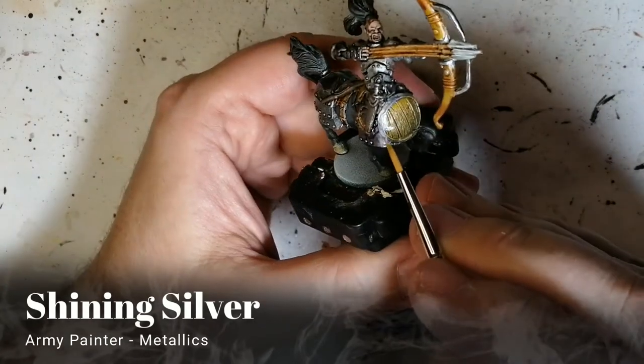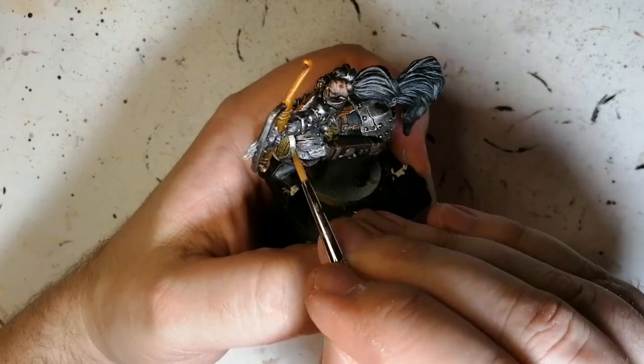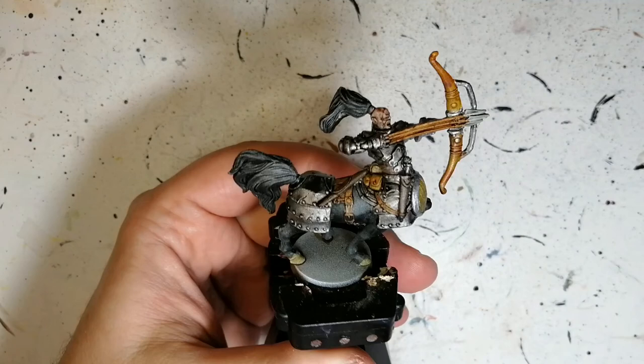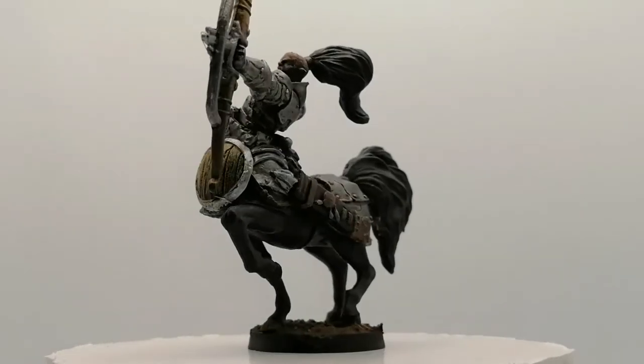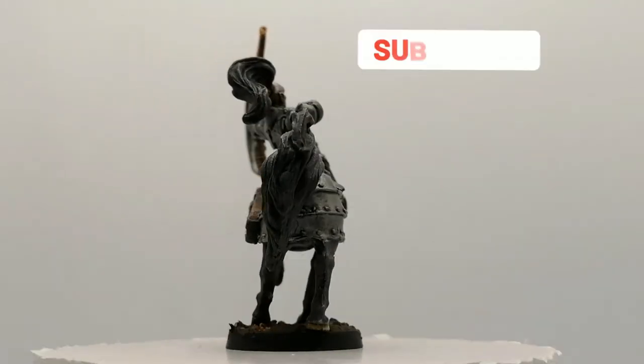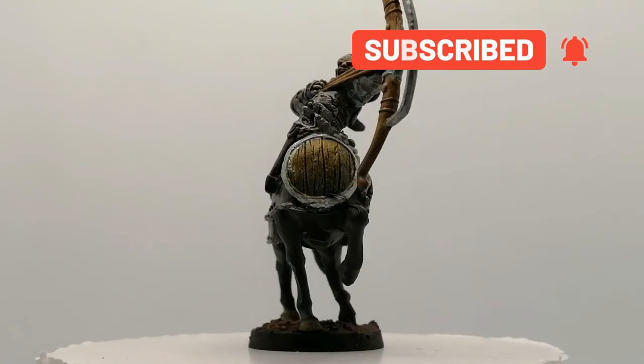Shining Silver now — just to do a little bit of a highlight here on the edge of that shield he has on the front of him, just to make it pop a little bit more. And there you go, folks — Nahias is painted. Ready for the table. I hope you enjoyed watching this video. Hit that like button and hit that subscribe button. We'll see you all in the next one. Bye.